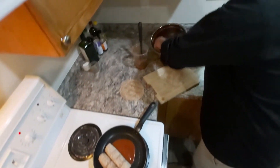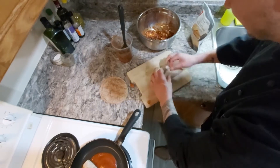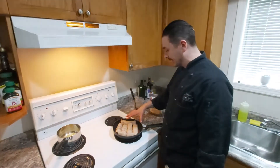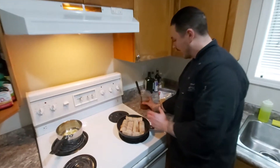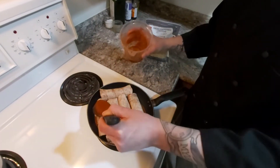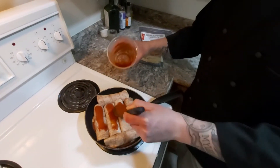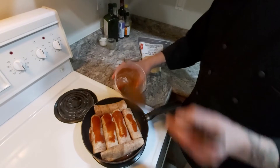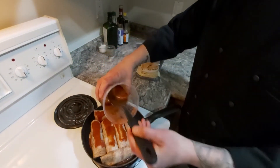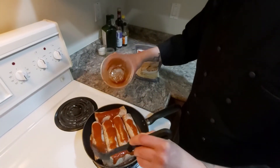This way all the filling won't come out. I have all my enchiladas in the pan now, nice and snug. I have a little bit of sauce left over, so I'm just going to put a little bit over each of the enchiladas. This helps keep the enchilada from drying out and gives it a bit more moisture and flavor.